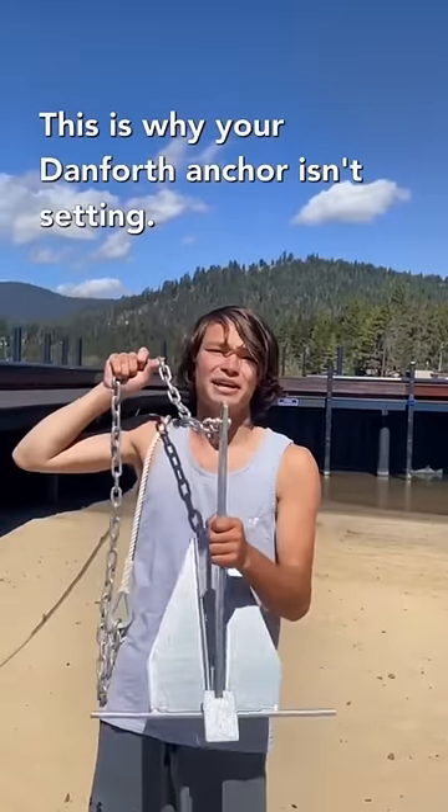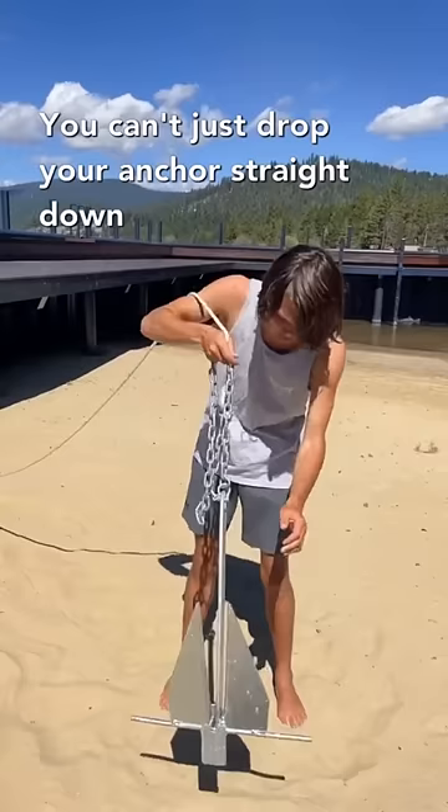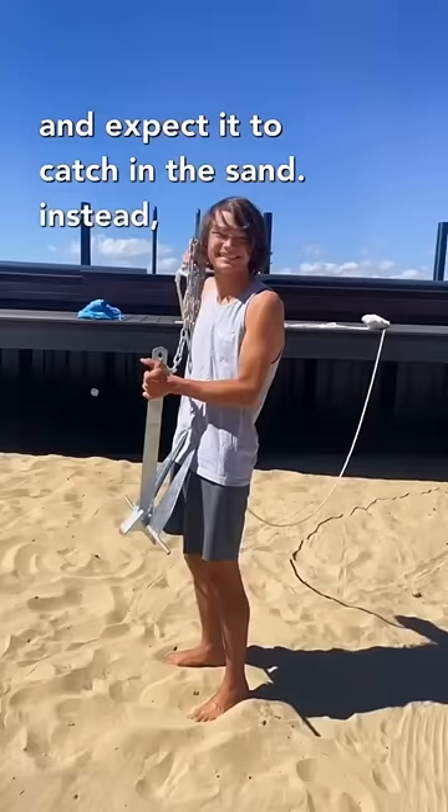This is why your Danforth anchor isn't setting. You can't just drop your anchor straight down and expect it to catch in the sand. Instead, you should slowly lower it to the sand, counting how many rope lengths until it reaches the bottom.